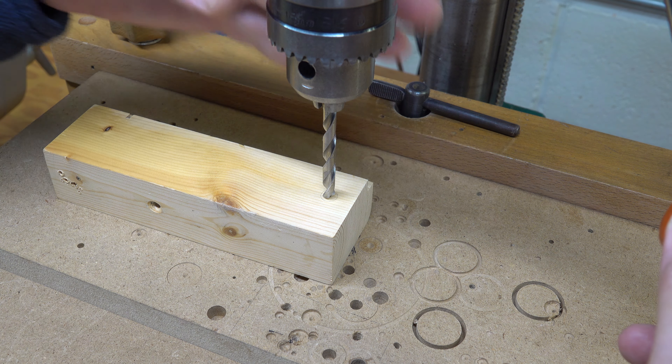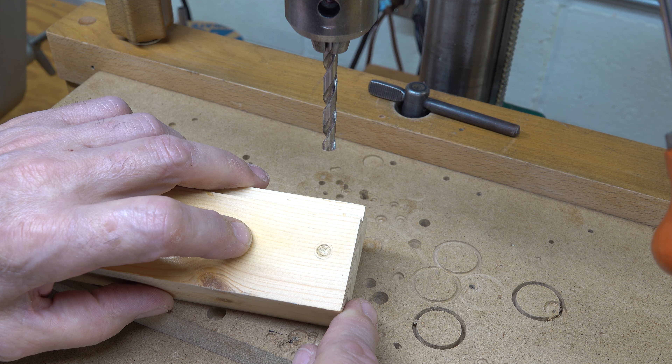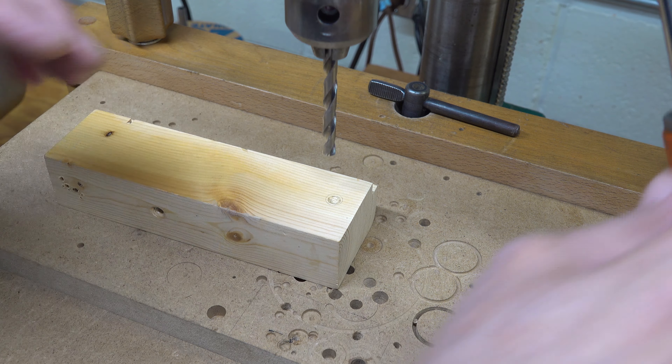Here's the deal: spin your chuck backwards while holding a little bit of load on your handle. What it does is create a nice divot in the middle of where you'd like to be. If your divot is put into the wood far enough, the center of the drill really likes where it's at and really can't wander with summer and winter growth variation.